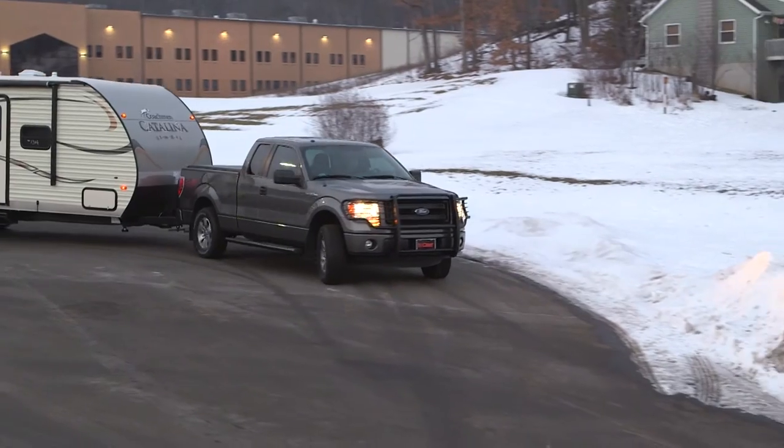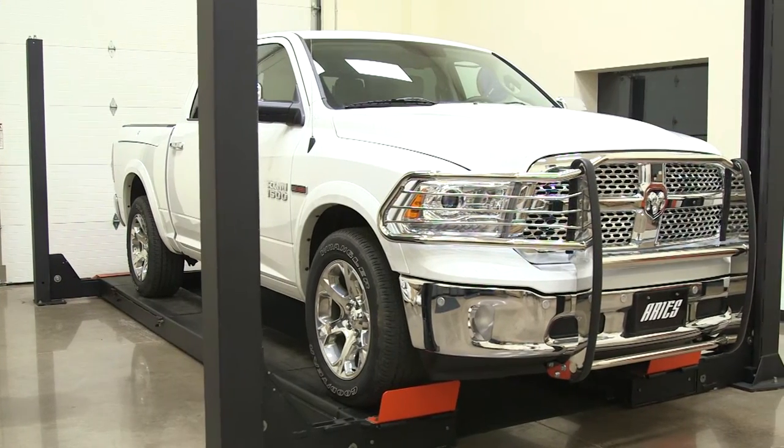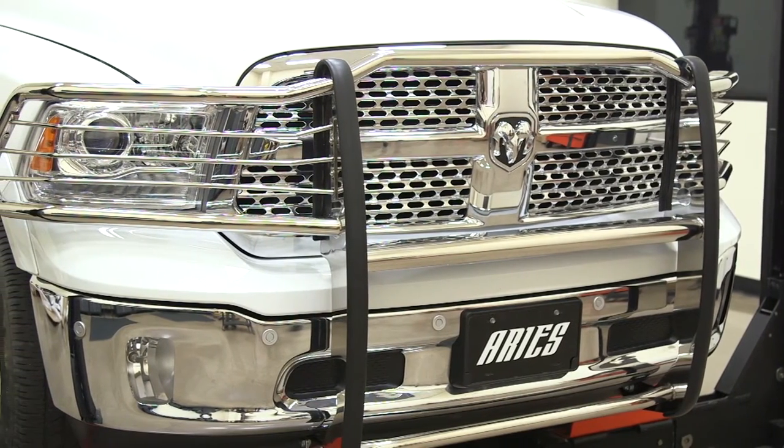Ares Grill Guards are designed to fit better and install easier because they feature a vehicle-specific design. Instead of the one-size-fits-all approach, each one is built with mandrel bent one and a half inch diameter tubing that is shaped and welded to contour to the front end of the specific application.